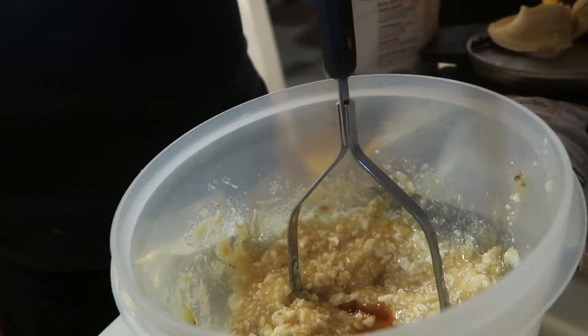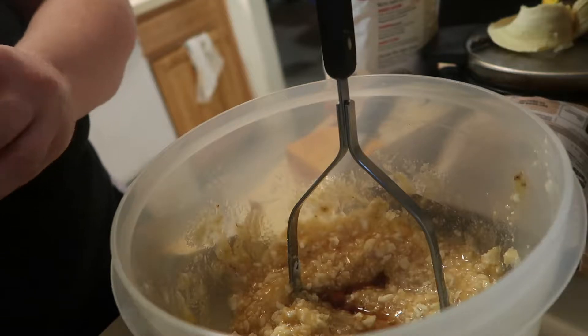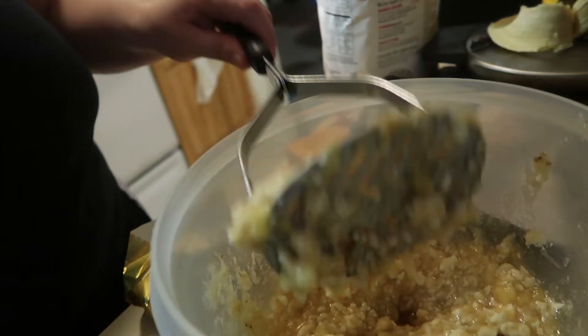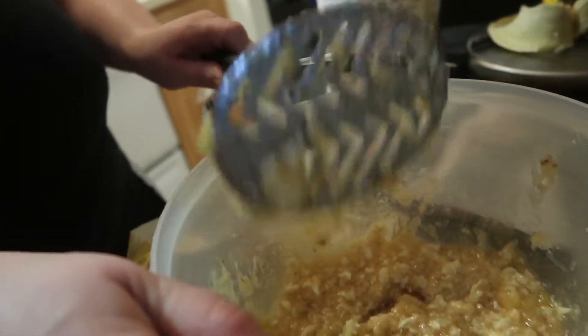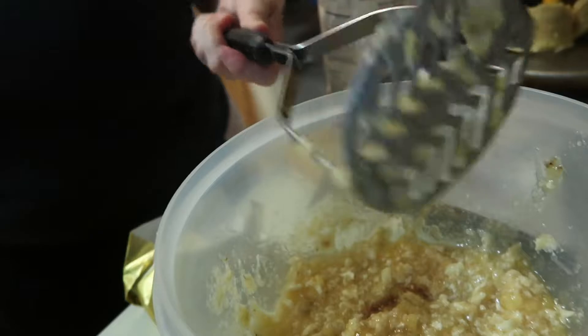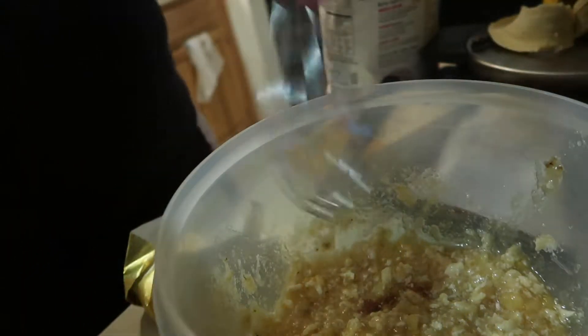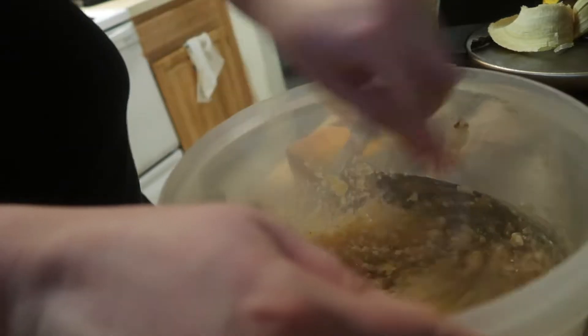We're also going to add a teaspoon of vanilla. Now we're just gonna whisk the rest of it together. You start with the masher because you want to obviously mash up the banana, and then once you get to a more liquefied consistency, switch to the whisk and get it as smooth as possible.